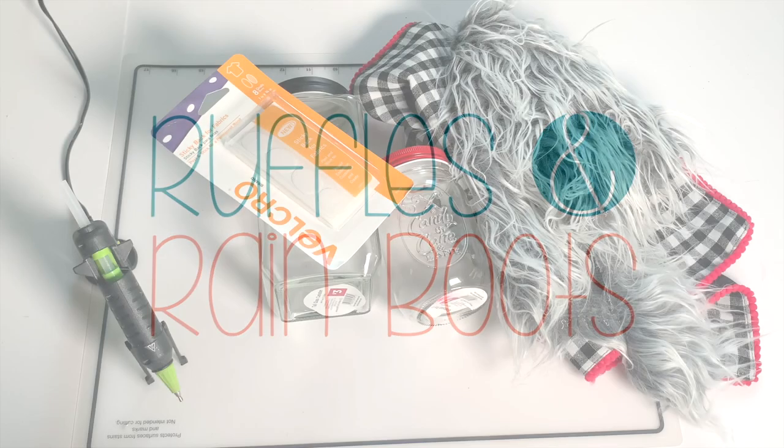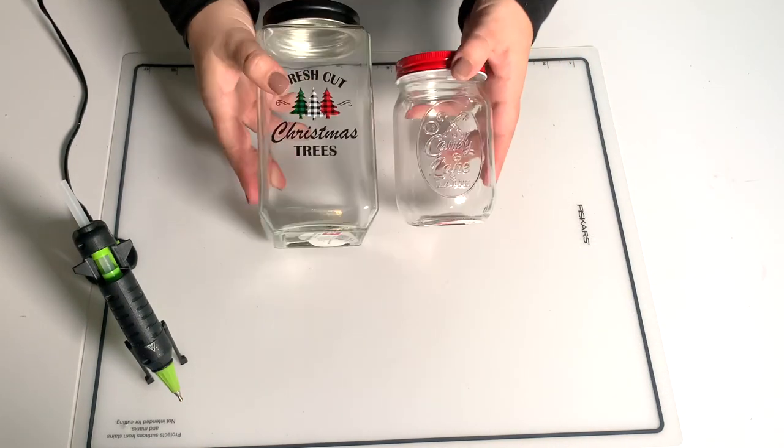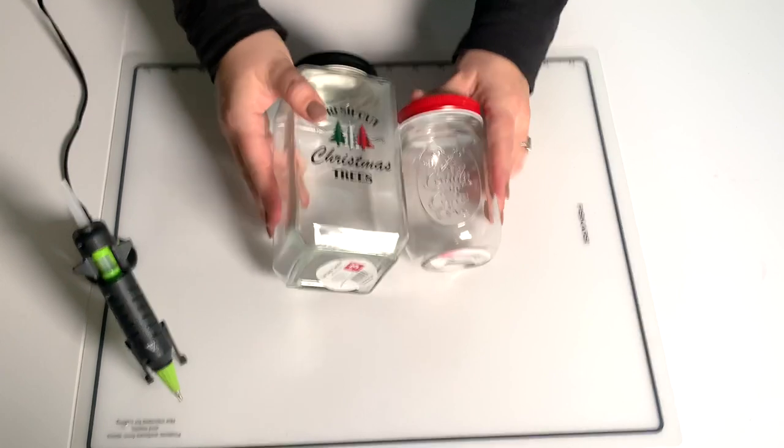Now I made this while on a mom vacation. I'm using jars, velcro — that sticky back — a glue gun, faux fur, something for a nose, and some jars.